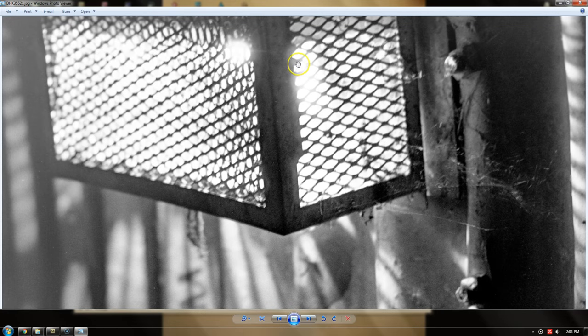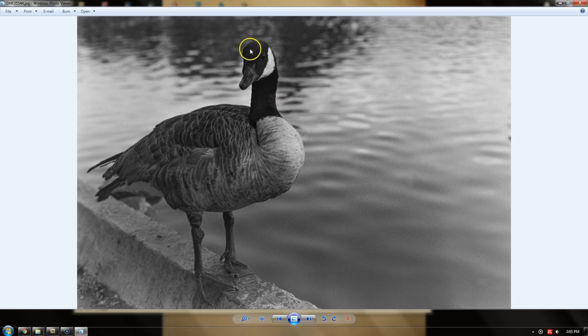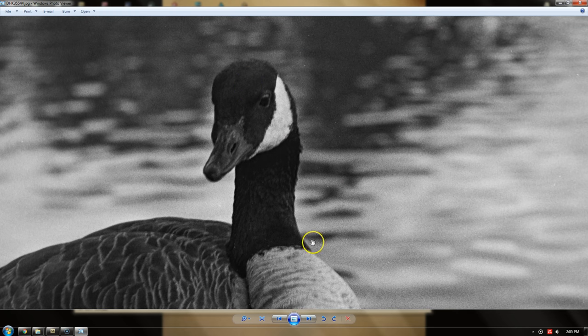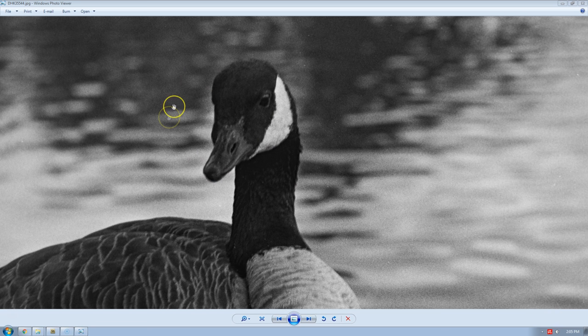Haloing is another thing that happens with stand development, but out of all the negatives I developed — many, many rolls, about 50 of them plus some sheet film — I only had two negatives that experienced haloing. Both of them were 35mm. I really expected to see many more negatives with haloing and a much more pronounced haloing. Haloing with stand development occurs in areas where highlights transition to shadows. This occurs because the highlight portion of the negative exhausts the chemistry more quickly than the shadow areas and pulls in chemistry from around it, which leaves some of those highlighted areas without enough chemistry to be developed, and it shows up next to the shadows.